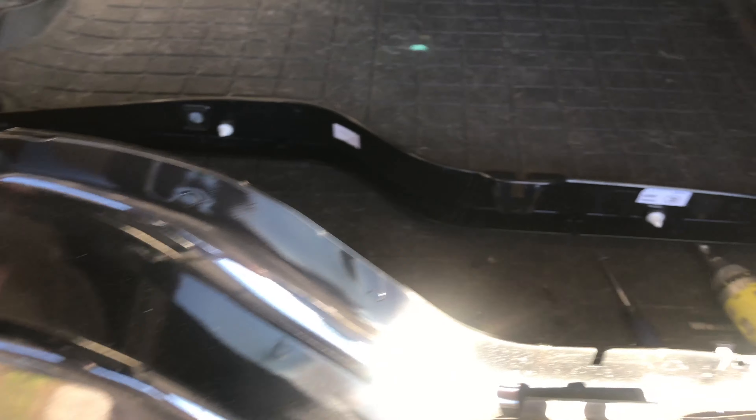The last thing we've got to do is put this trim piece back on here. I'm just going to take one of my cloths and wipe up underneath it. Then take our trim piece, put it back on, line it up, and press down where the two retainers were first. Then put those four screws in and we're done.